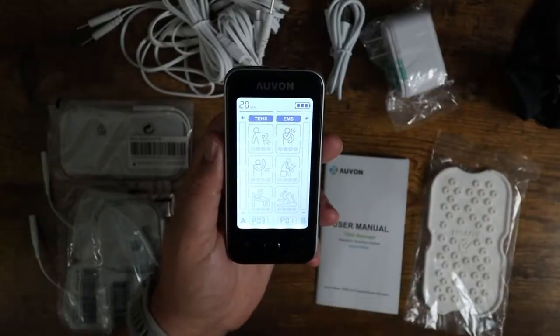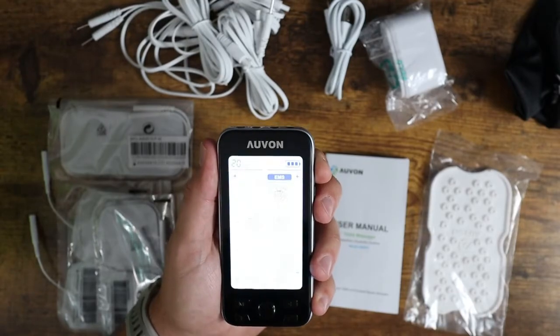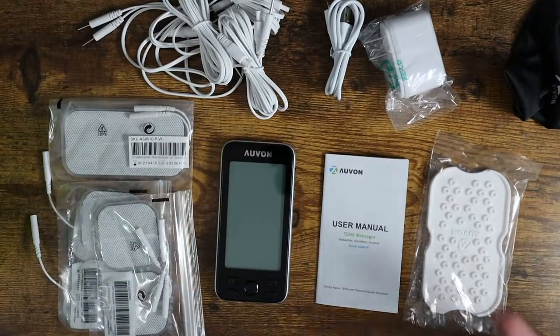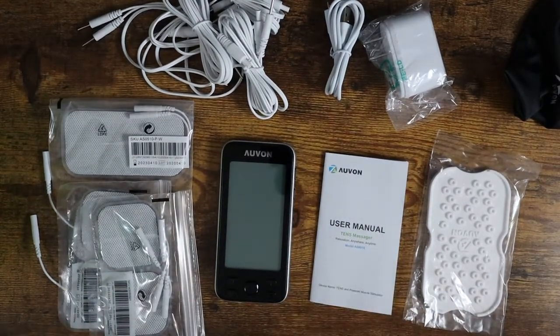It works really well. Somebody like myself who has been in physical therapy in the past for sports injuries — this is something you find in a lot of physical therapy offices because it works really, really well. I'm experienced with what it feels like and how to use it, so I was able to dive right in. But if you're unsure, definitely read the user manual and watch some videos on YouTube to make sure you understand how it works. As far as the machine and how well it works, I've been super happy with the results. I used it on my legs — I have a lot of soreness from standing and working all day — and it really helps relieve pain and relax the muscles.